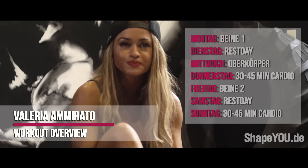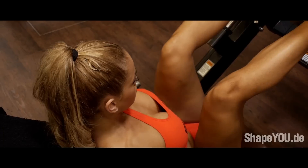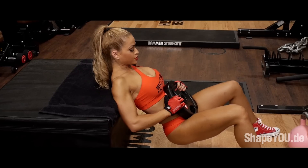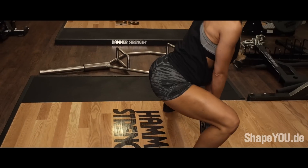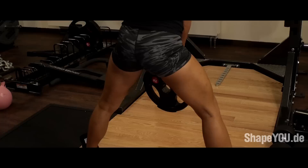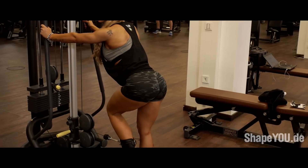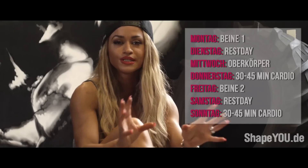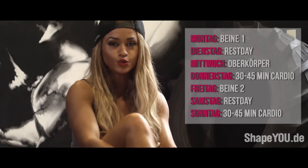Ich trainiere zwei Mal in der Woche meine Beine. Am Tag 1 konzentriere ich mich mehr auf die Oberschenkel, nehme ein Teil vom Gluteus natürlich auch mit. Und Teil 2, was meistens am Freitag ist, da ist es überwiegend mehr Gluteus. Klar, ein bisschen Bein oder Gluteus ist nicht in jedem Teil mit drin, aber das bildet sich immer so aus — sonst wäre es wirklich zu viel an einem Tag von den Übungen her.